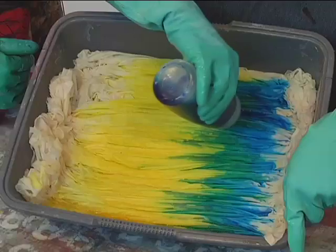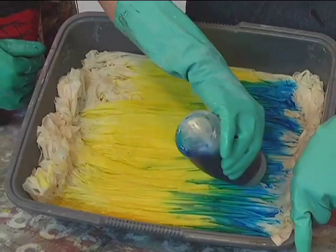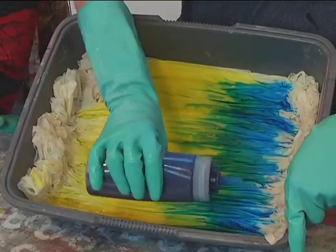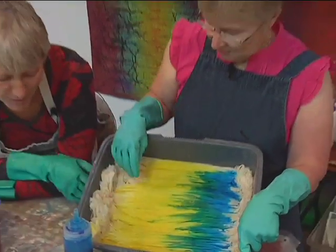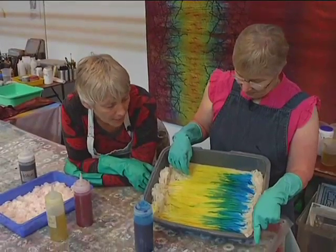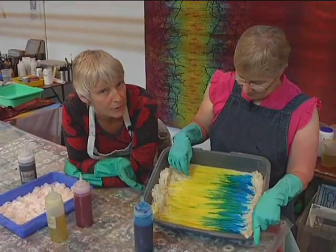You take quite a long time to do this, don't you — you do it carefully. I think some people think that tray dyeing is quick, it's fast, you don't have to pay a lot of attention. But with any wet process you have to pay attention and be fairly deliberate about what you're doing if you're going to get the results that you're seeking.